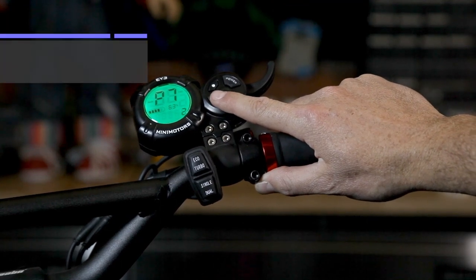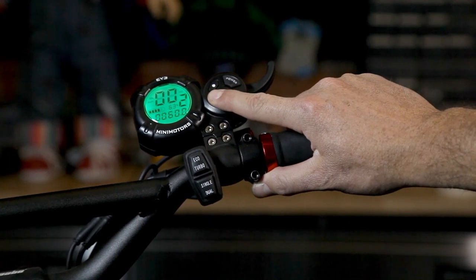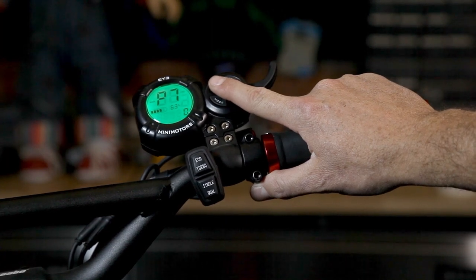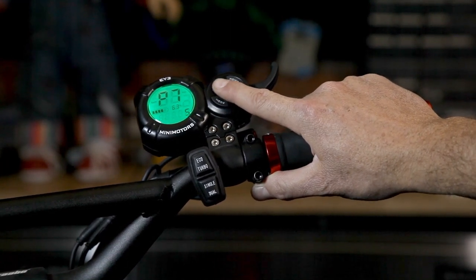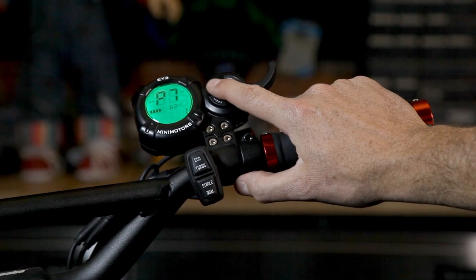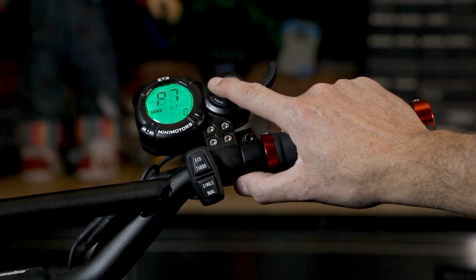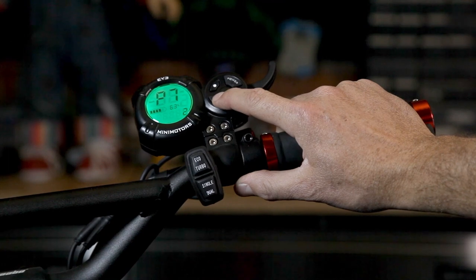P7 is your acceleration speed, used to increase or decrease how aggressively the scooter accelerates. This can be set between 0 and 5. The lower the number, the faster and more aggressive the scooter will be — 0 is your most aggressive start. Setting 5 will be a slower, more gradual, smoother acceleration. It will still reach the same top speed, just more gradually. We usually recommend leaving this somewhere in the middle. If you're getting used to the scooter, it's fine to start at 5. Most people keep it around level 2.